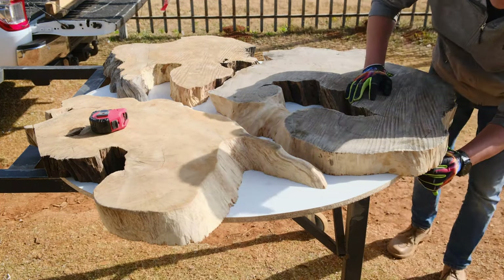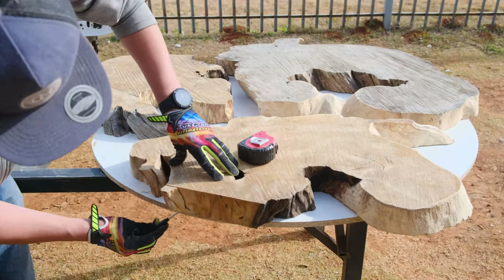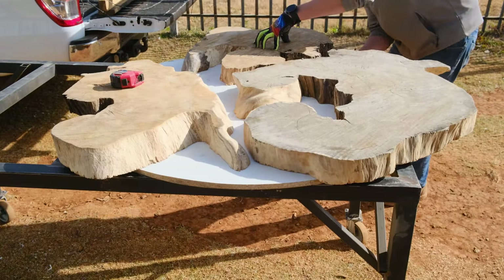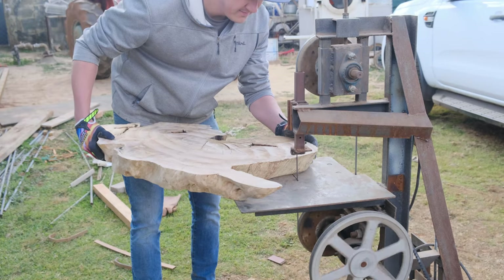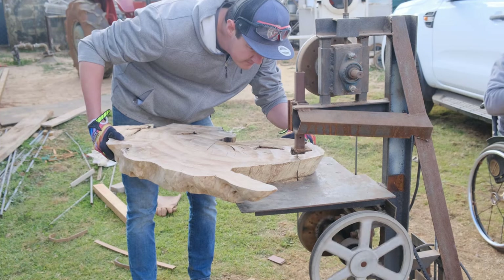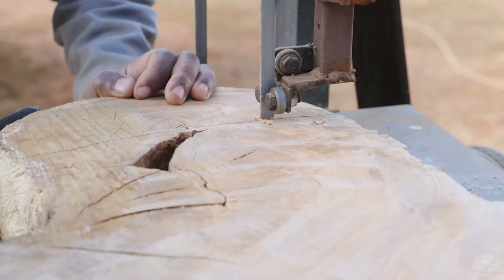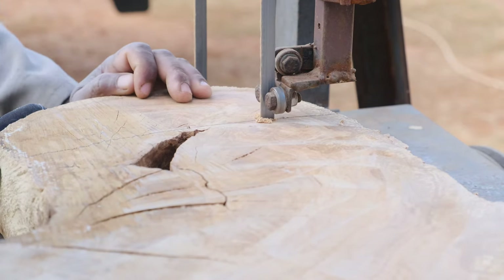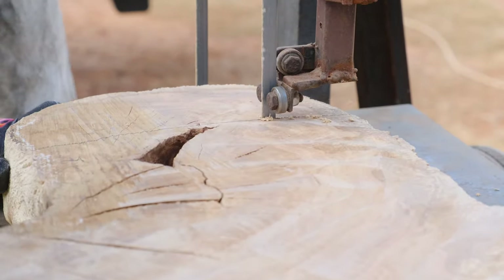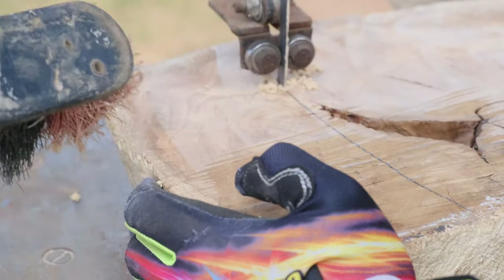The next step is to cut our cookies to a radius. As you can see, I'm marking on the underside of each cookie where I need to cut with the bandsaw. The reason we cut our cookies in the radius is to have them sit perfectly in the mold when we cast our epoxy. Our landlord had an ancient bandsaw — custom built and super old — and this video is shot in real time. This bandsaw was moving at less than one kilometer per hour, and it took us around three hours to cut three cookies to fit perfectly inside our mold.